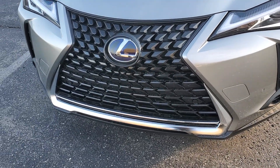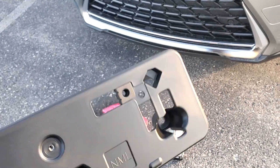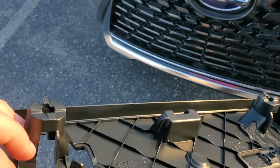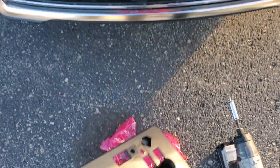This is just a quick video on how to put your front license plate bracket onto your Lexus. The process will be largely the same depending on your vehicle, but every new Lexus will come with this. Some states require the front license plate bracket, some don't.